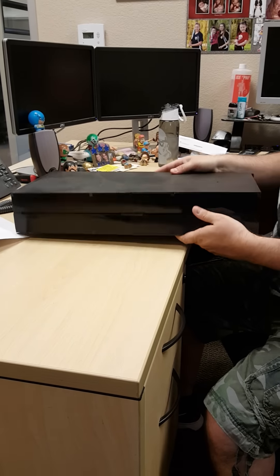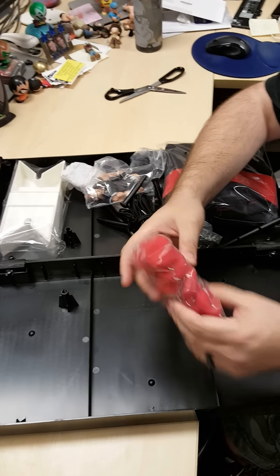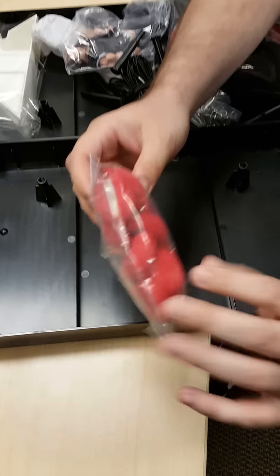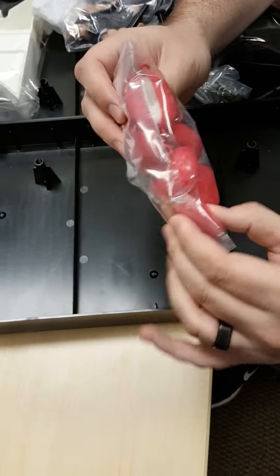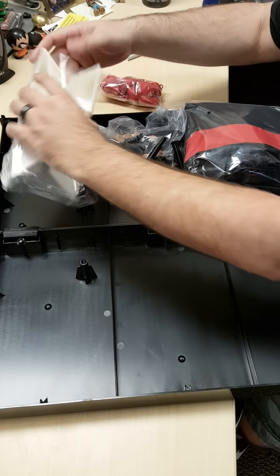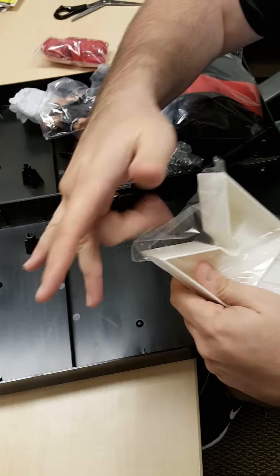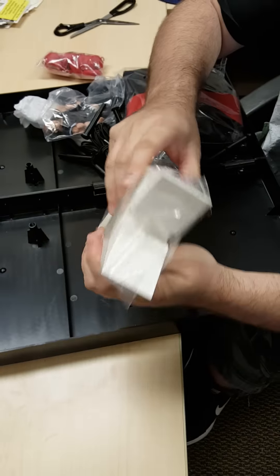I'm guessing it opens here. And here is the official unboxing. There's the turnbuckles — they're actually padded too. They are squishy. See the foam inside? Here are the ring steps, they are plastic.